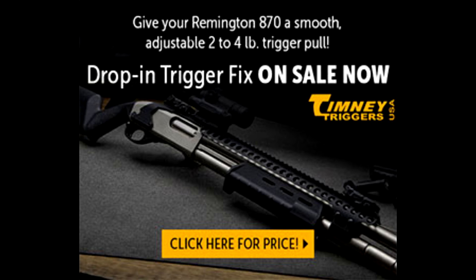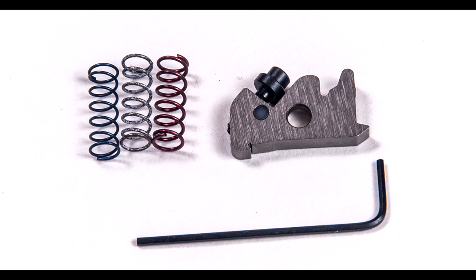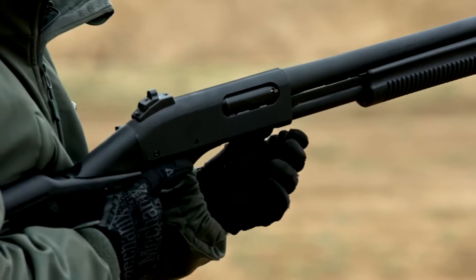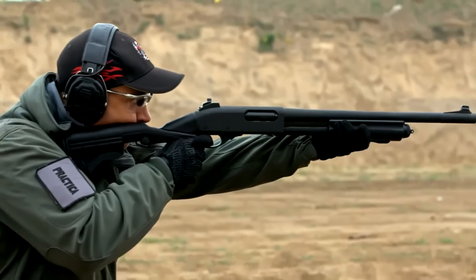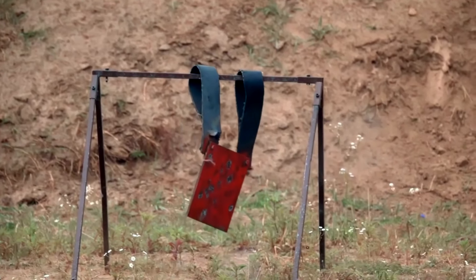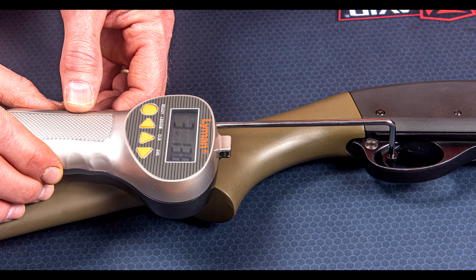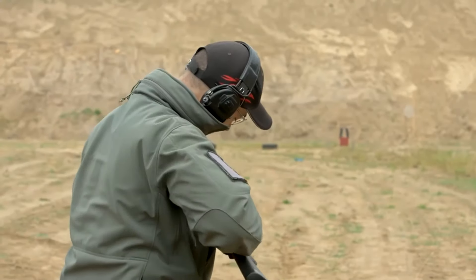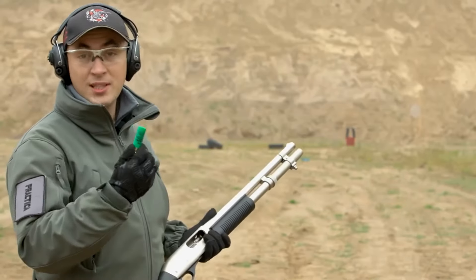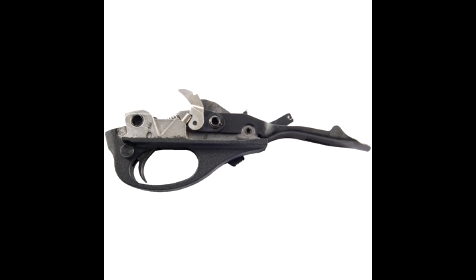$110 might seem steep for a sear and three springs, and I'll admit I was skeptical about the Timney Remington 870 trigger fix at first. But now I'm convinced it's an incredibly useful upgrade that can seriously enhance your shooting accuracy. Installation takes just 10 to 15 minutes. The Timney sear and spring replace the original factory components, resulting in a smoother and adjustable trigger pull. The kit includes three different weight springs: blue for a light pull, white for medium, and red for a heavier pull. A wrench is included for fine-tuning. This is especially useful for those who frequently shoot slugs and competition shooters, dramatically improving shot grouping and accuracy. Find the link in the video description below.